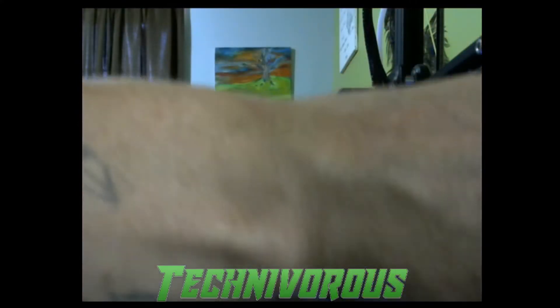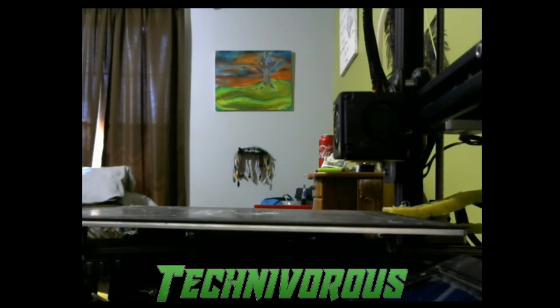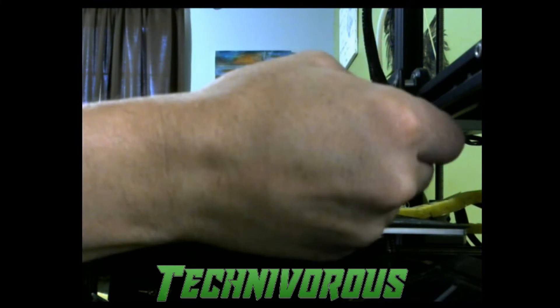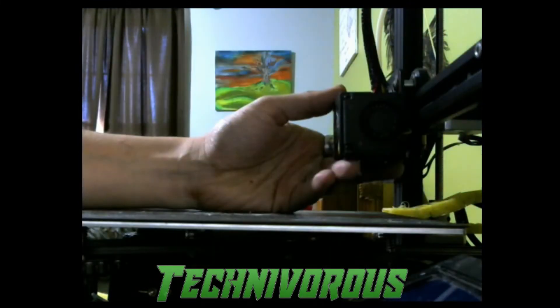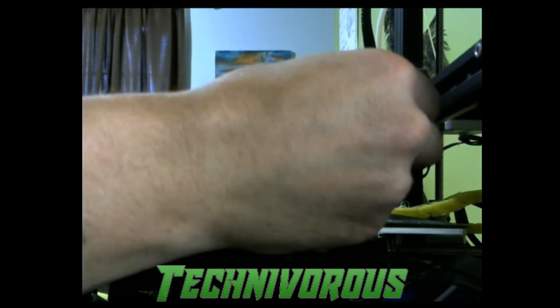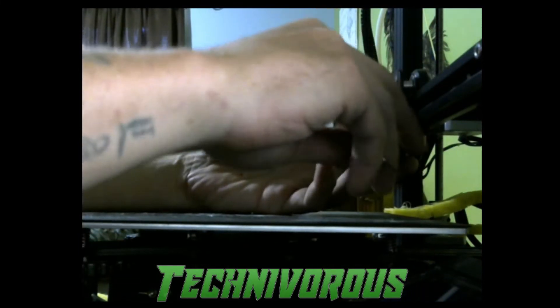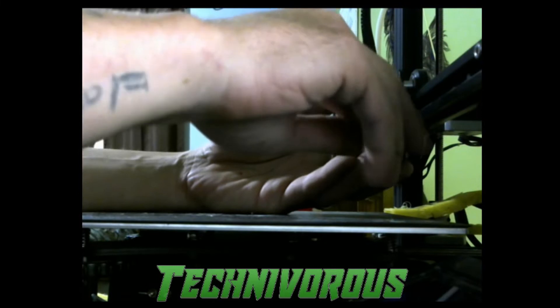At this point we are going to shut off our machine, and I'm going to need — I believe — the second smallest Allen key to get the fan housing off. Actually, it is the smallest. I was wrong. You're going to be using your smallest Allen key. During this process we only need to remove the bottom two screws.